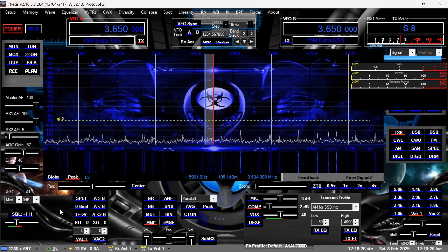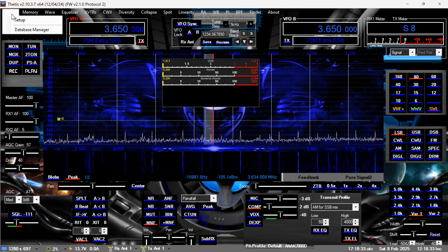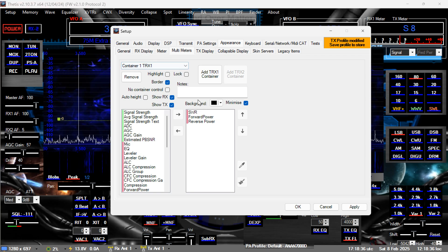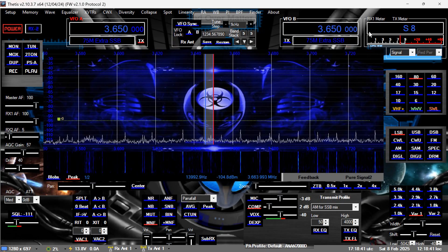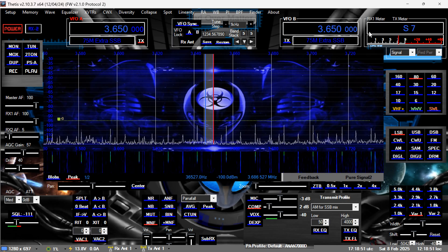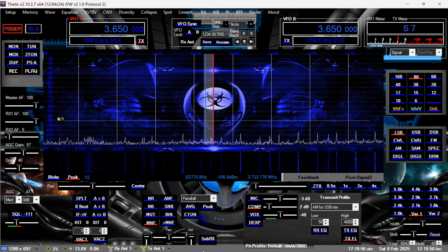Alright, I think I'm good to go. Let me move things off the screen, switch back to direct tuning, and scan the bands real quick. I'm direct tuned. Ameritron is in standby.